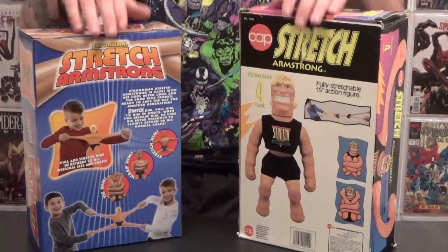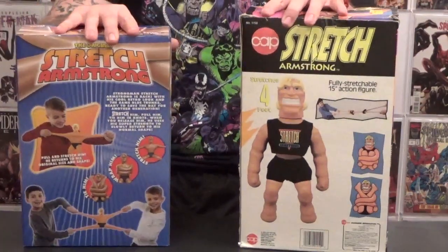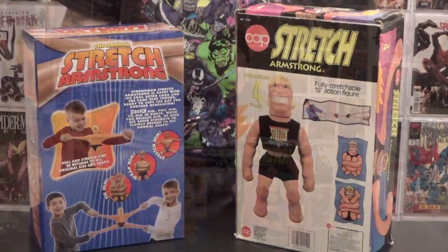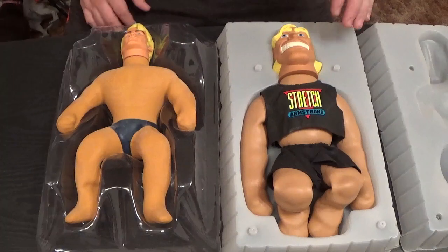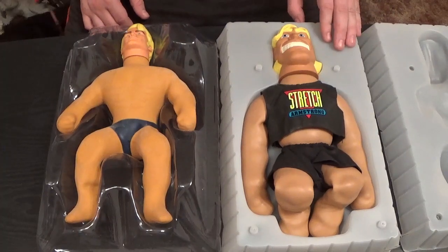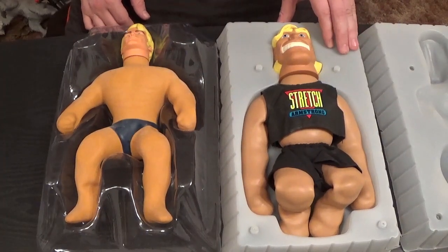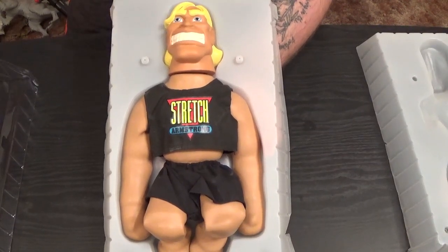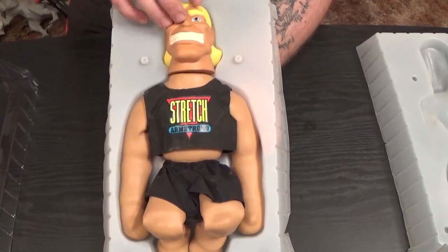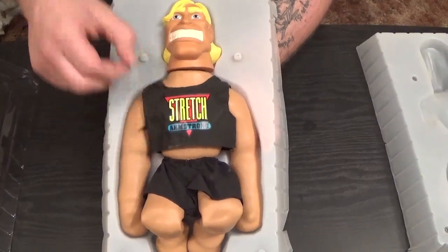On the back of the boxes, it shows Stretch himself, plus a few moves that you can try out on your own. Now that we've taken a look at the box art, let's take them out and compare them. What I liked about the 1992 version — it's the Stretch I grew up with — is that it was pretty sturdy. The painting was good, hard plastic, and it came with some Stretch Armstrong stretch wear.